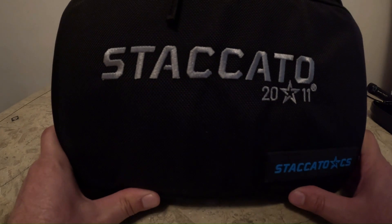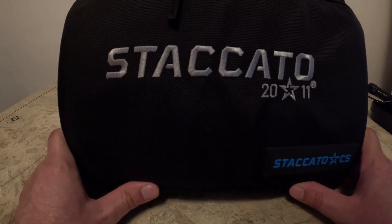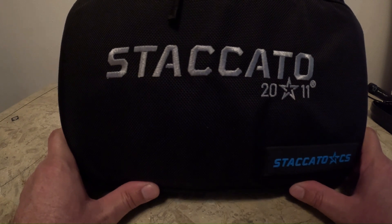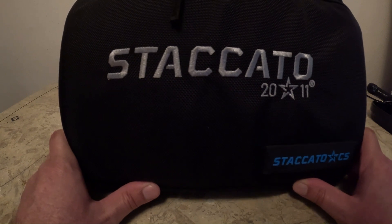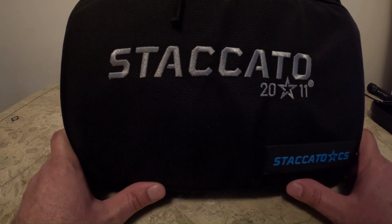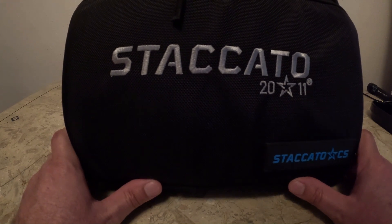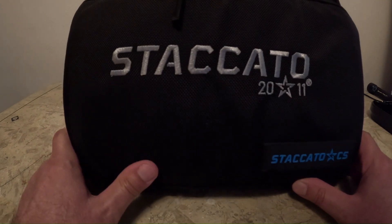Today I'm going to do a quick unboxing and initial first impressions of my Staccato CS. This is my second Staccato — I also have a Staccato XC, and I know they're completely two different types of handguns. I got them both from Dawson Precision in Texas. Dawson Precision mounted the red dots, sighted it in at 25 yards for the initial sight-in, and got both guns to my FFL within two days. They're really easy to work with, have great inventory, and I just like ordering from them.